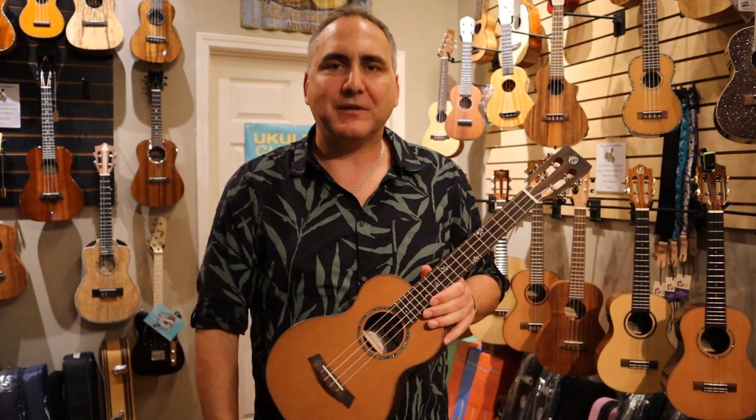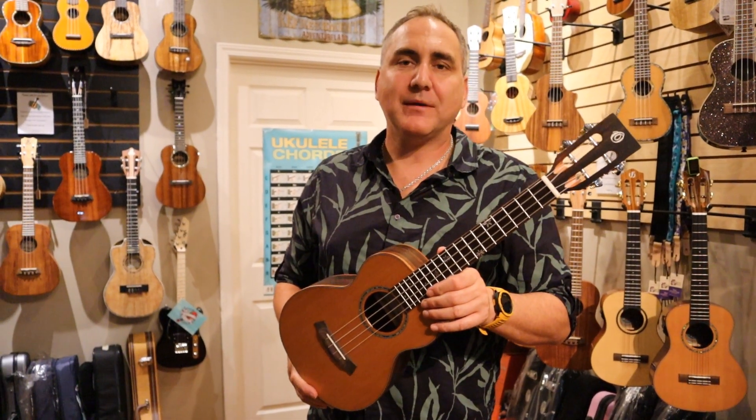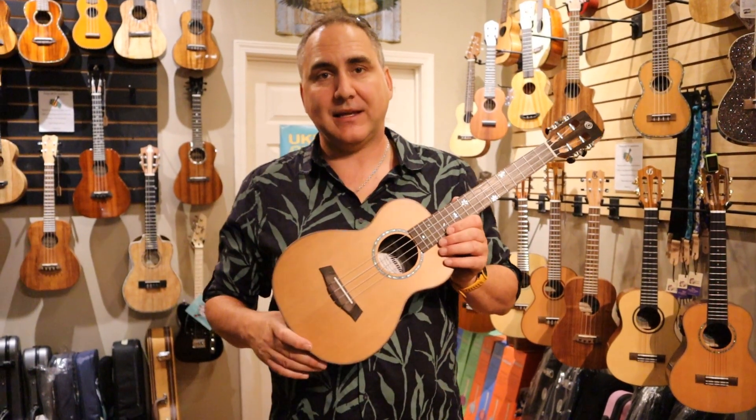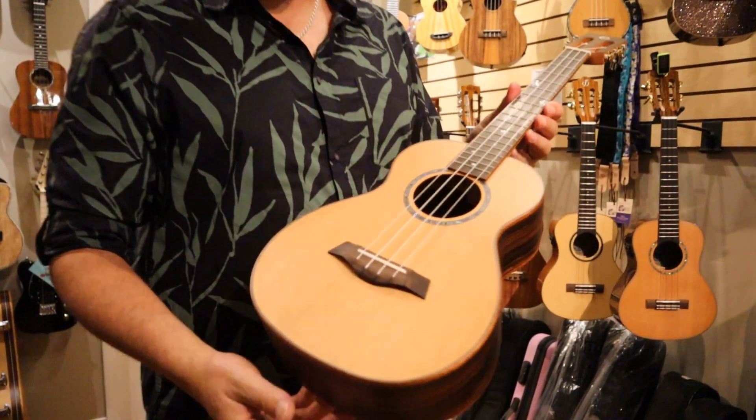Hi, Mike from Uke Republic here with a wonderful instrument from Ohana Brain Ukuleles. This is the TK50ME, and I'd love to tell you a bit about this new tenor. First off,